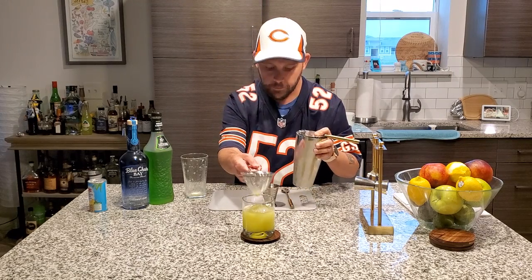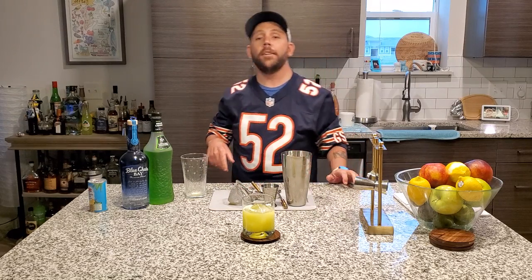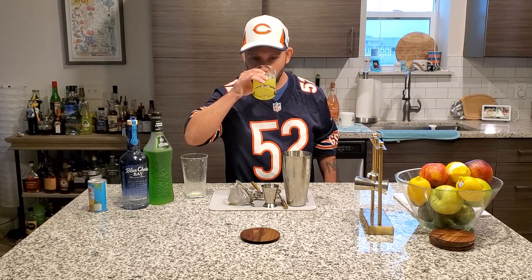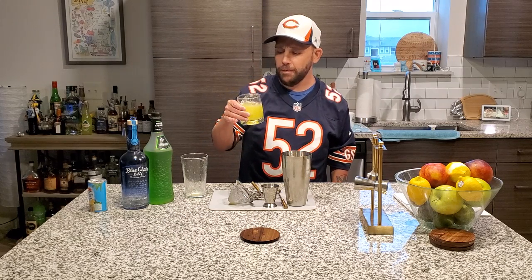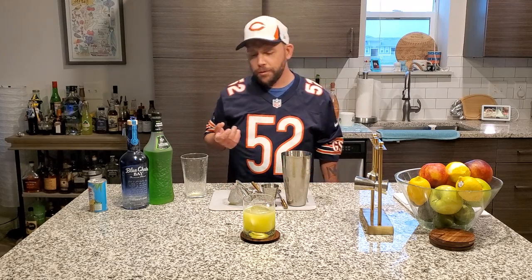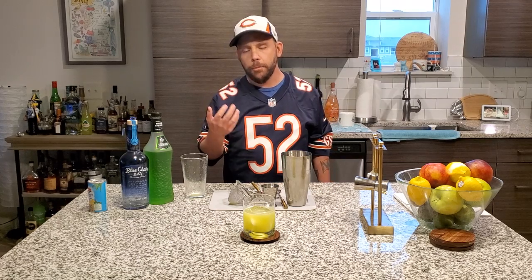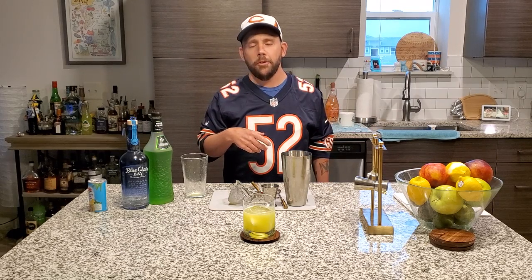Look at that! As fast as you can say Khalil Mack has sacked the quarterback, we have a drink. It looks very good — very refreshing. My favorite part: your taste. Ooh, that's good. That's nice. First things first — pineapple base, kind of sharp, very sweet. Get the coconut right at the end. Get the Midori — it kind of hangs around like the third wheel that, in a three-ingredient drink, it tends to be.